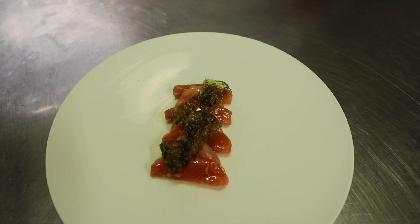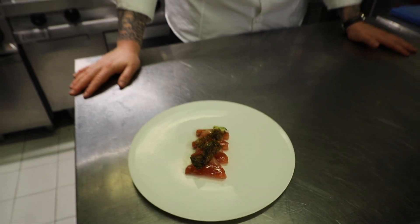So: marinated trout, bone marrow, lemon, and seaweed.